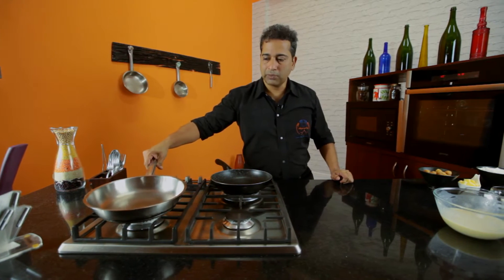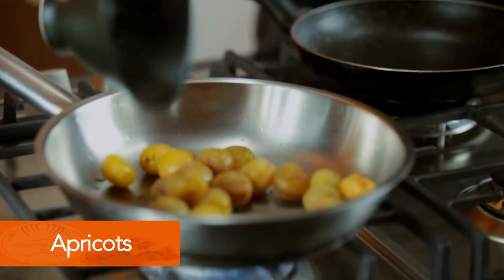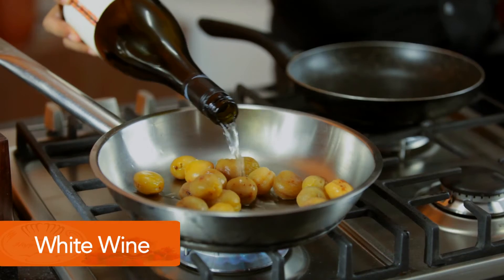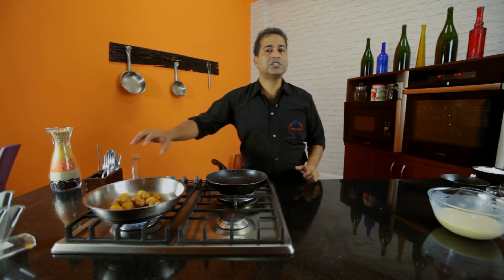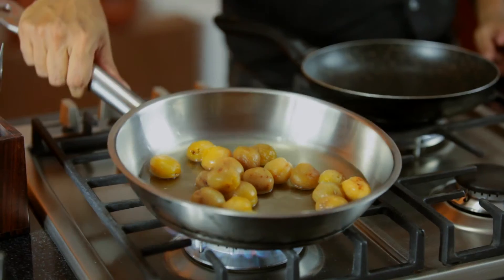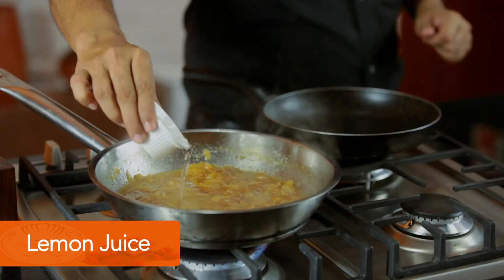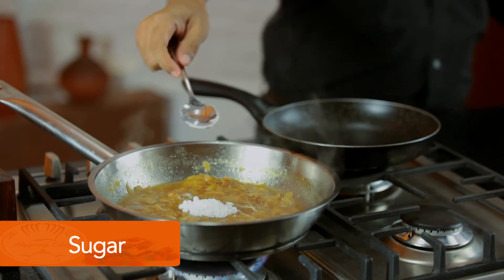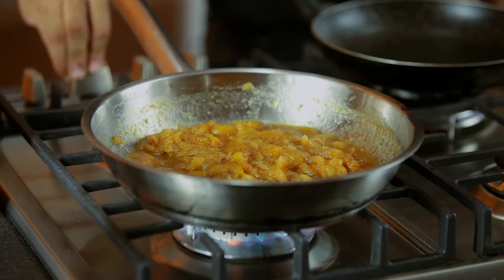I'm going to now make the kubani kamitha. I've got some apricots which have been soaked in warm water. Add them to the pan, then add some white wine or water. Let this cook down to a smooth paste. Add a dash of lemon juice to balance the flavor. Give it a quick stir — the kubani kamitha is ready.